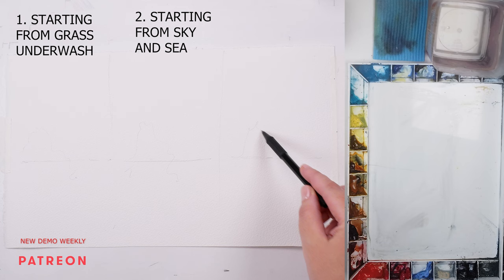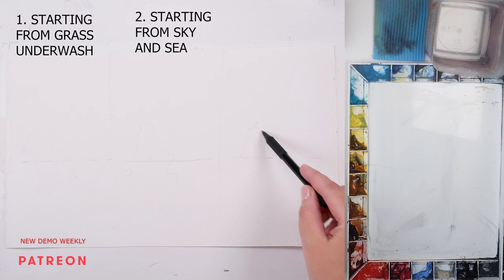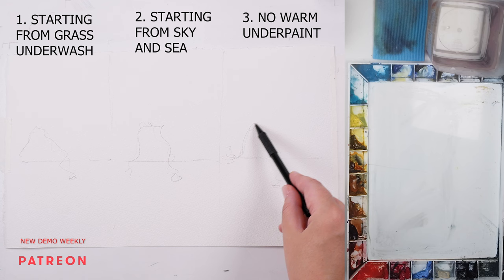I'm going to demonstrate three options. Option one: painting the first wash starting from the grass. Option two: painting the first wash starting from the sea. And option three: not doing a warm underwash for the grass at all.